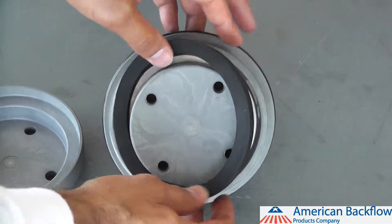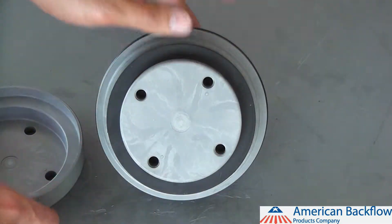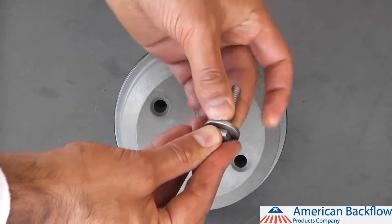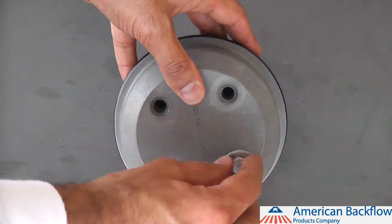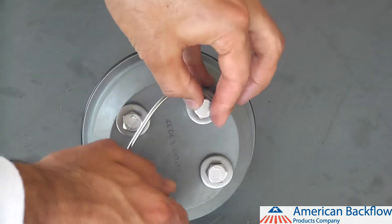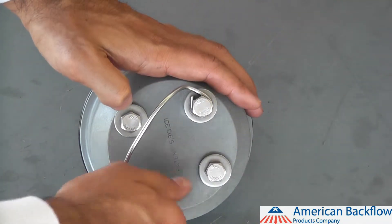To reassemble the check valve modules, replace the check rubber and poppet retainer. Reinstall the check bolts, washers, and o-rings. Be sure to lubricate the bolt o-rings before installing. On the number 1 check module, you will need to install the handle as well, which is held in place by the check bolts.